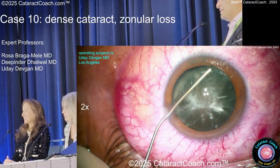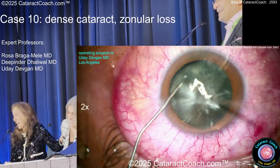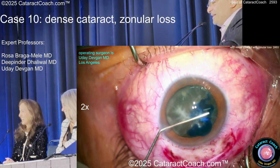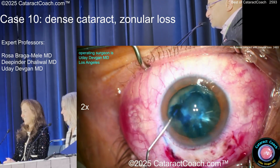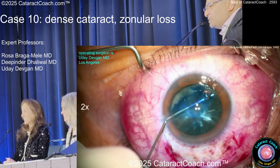Following that advice — that's the whole case. Very, very little trypan because I don't want it going back into the vitreous. Just put a little bit, kind of rub it around, and help loosen up the zonules a little more.